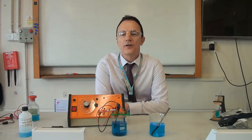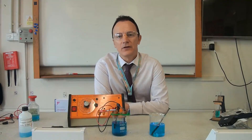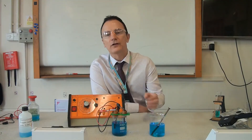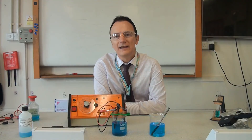We've seen how plants can be used to extract copper and other metals from low-grade ores in the process of phytomining. The other process that can be used is called bioleaching. Bioleaching uses bacteria to grow in the soil or rock, and they extract the copper compounds and form a solution — just like phytomining. That solution is called the leachate.